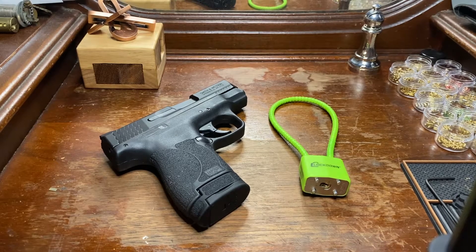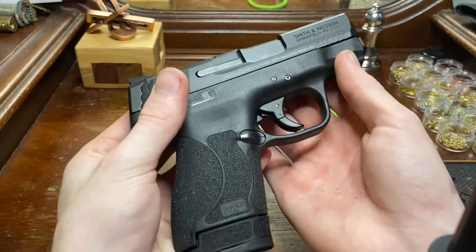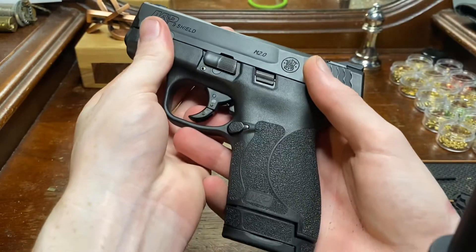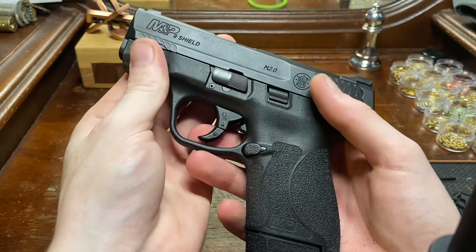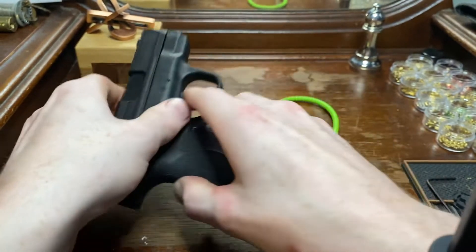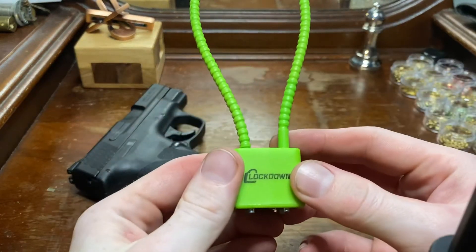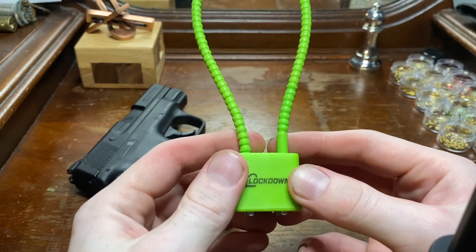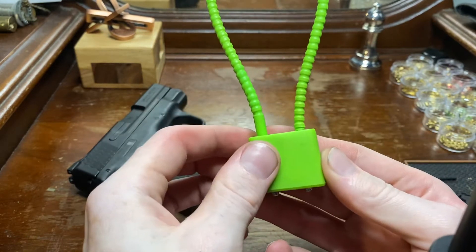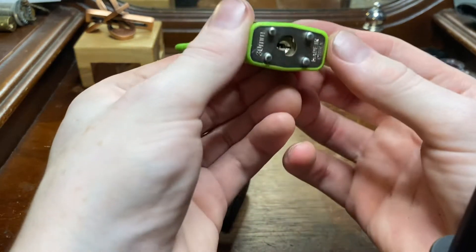Hey guys, it's Michael. So, upon my recent purchase of this beautiful firearm right here — it's a Smith & Wesson M&P Shield 2.0 9mm, unloaded — I received this puny little cable lock. I'm not sure this would keep out much else besides small children. Other than that, I'm not sure you'd have much luck.